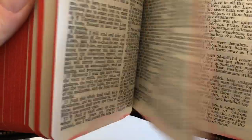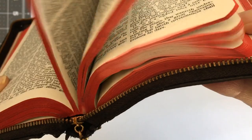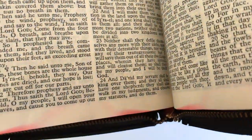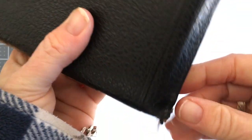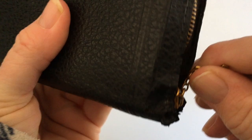It does have a little bit of water damage on the bottom, but I'm not worried about that. You can see it with the red — see how it's there — but you can still read the Bible. It hasn't wrecked it or anything, it's just a bit of bleeding on the red. I'm not worried about that.